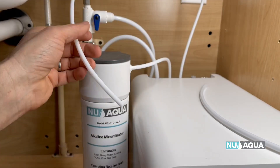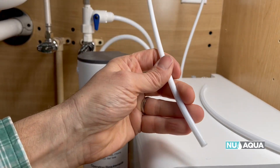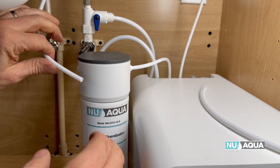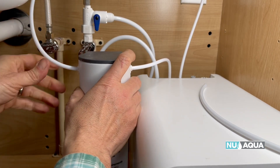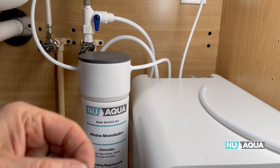Alkaline water may have many potential health benefits, including helping to balance your body's pH levels, detoxifying, and providing necessary antioxidants to your body. Additionally, studies have shown that alkaline water can help improve hydration and digestion, and in turn can improve one's overall health. Our alkaline filters not only boost the pH levels of your water, but they also reintroduce minerals, and the combination of minerals within alkaline water may help improve the body's absorption of nutrients.